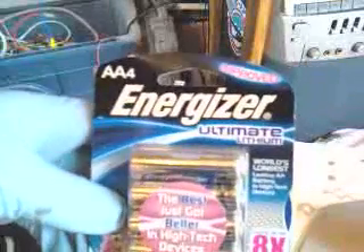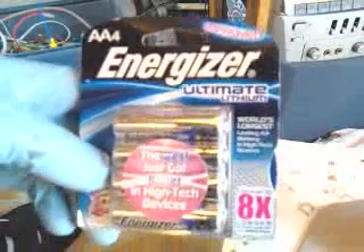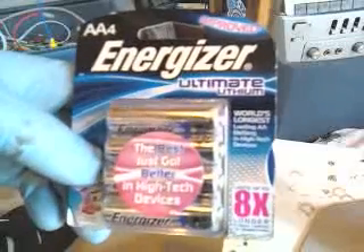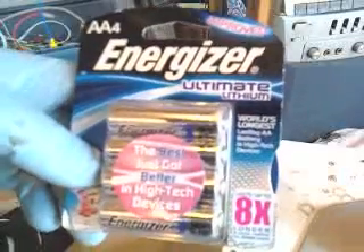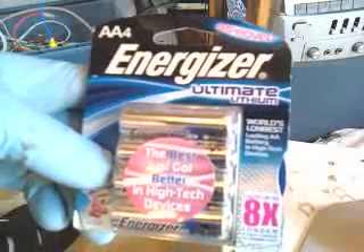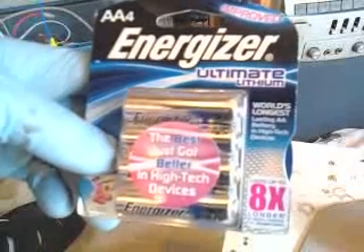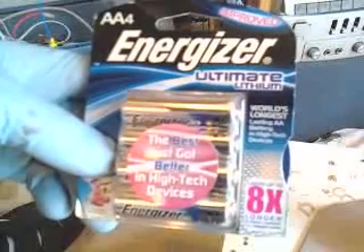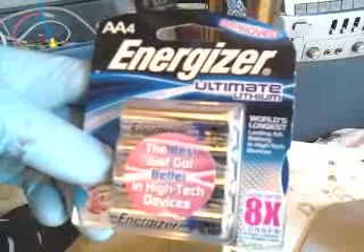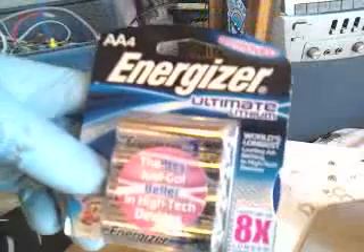What we're doing today is taking double-A Energizer lithium batteries — this is lithium, not lithium-ion. Lithium-ion are the rechargeable ones; you don't want that. The lithium battery has carbon for one of the electrodes, separated by plastic and a thin sheet of lithium. We're going to cut the ends off with a tube cutter, wrap it around a metal rod, and put it in water to convert it into lithium hydroxide, which is what we're going to be electrolyzing.